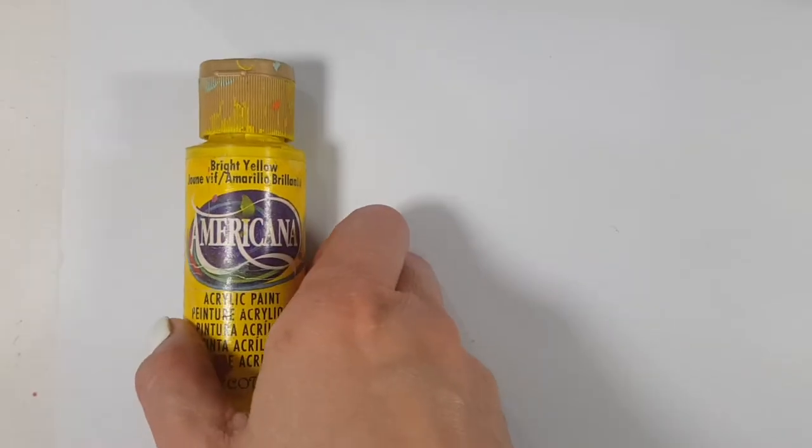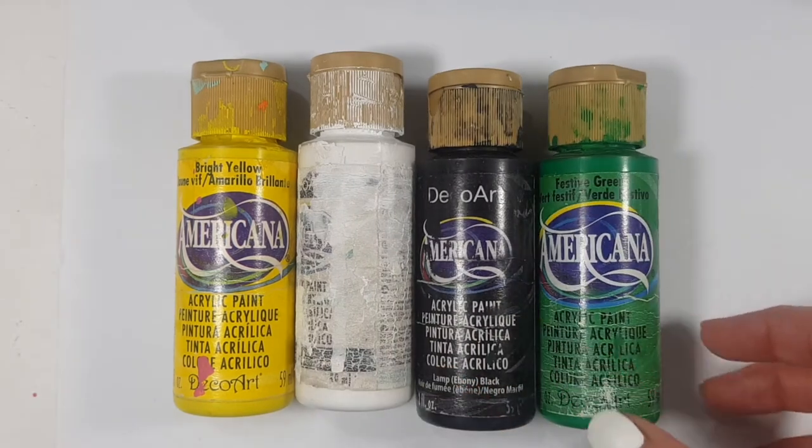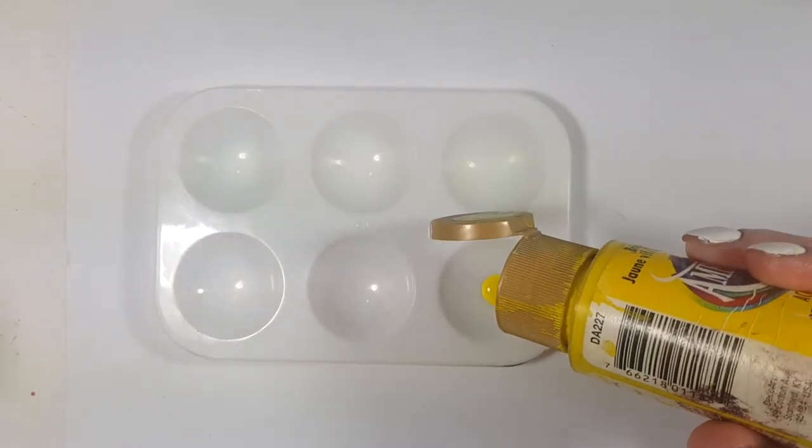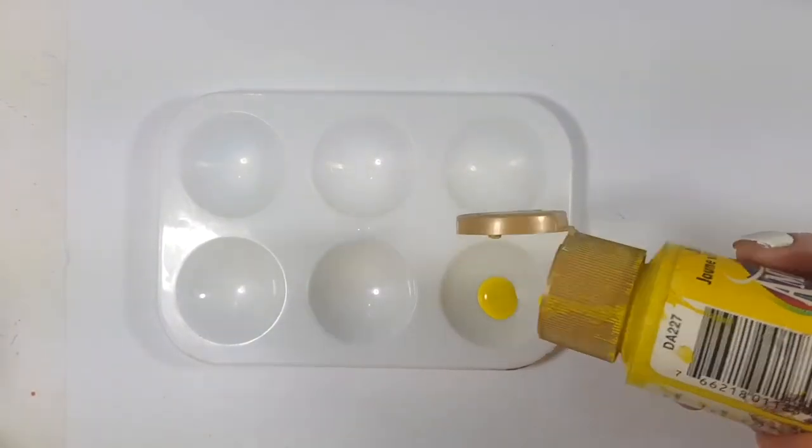I'm going to be working with yellow, white, black, and some green acrylic paint, and I'm pretty much going to be mixing all those four colors until I get the shade that I want.